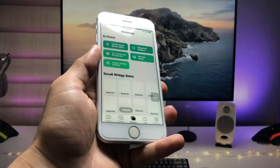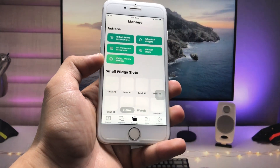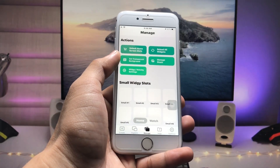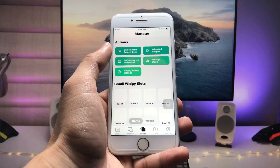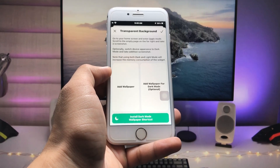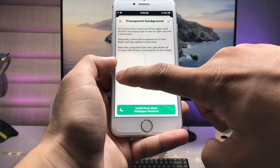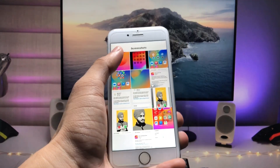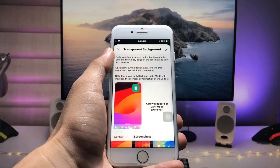After installing the app, open the application and tap on 'Manage', then tap on 'Transparent Background'. Here we just need to take an empty home screen screenshot. Then tap on 'Add Wallpaper' and select that particular screenshot taken from your empty home screen.